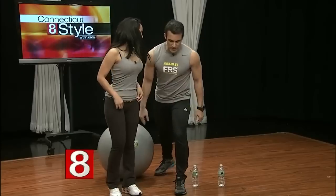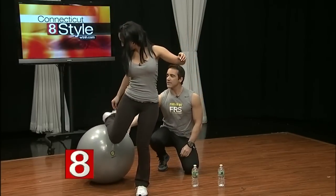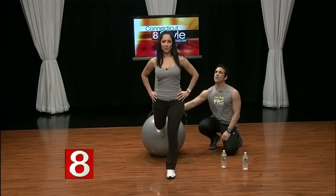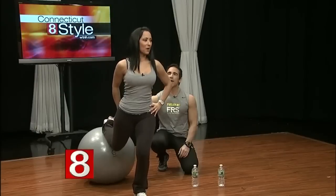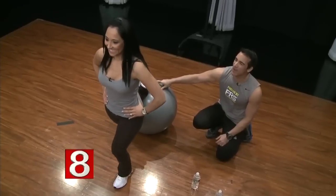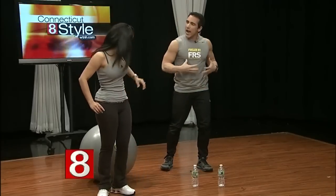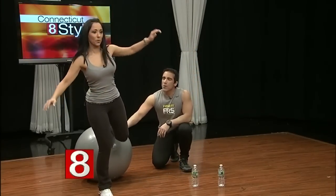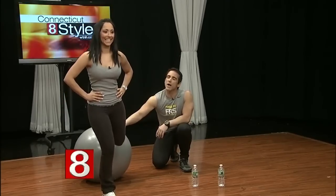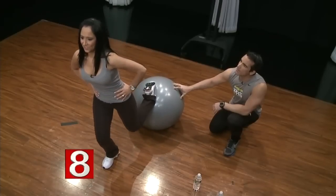Now for a leg exercise — we're going to do a lunge. Stand up and place one foot on the ball behind you. Walk that front leg away, then bend the knee down into the lunge. Keep the knee behind the toe — that's the rule of thumb. As you get stronger you can go deeper. Switch legs and repeat.